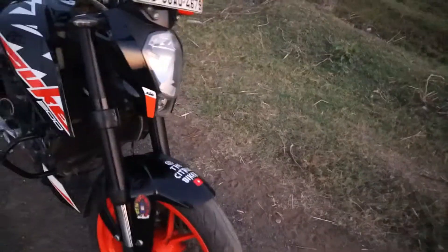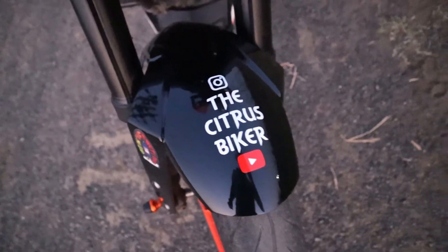I have a YouTube channel, the name is Citrus Bikers.